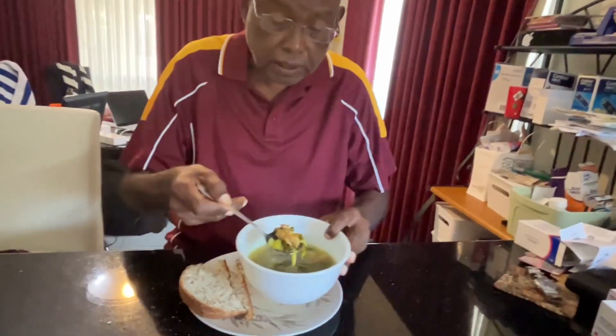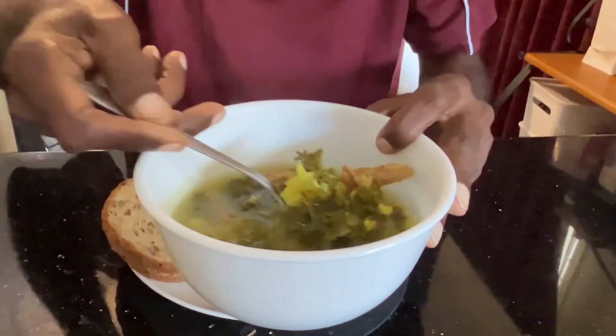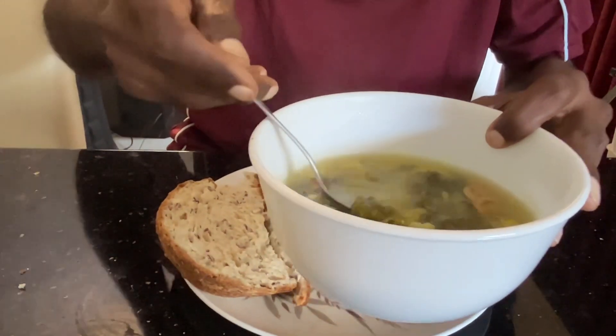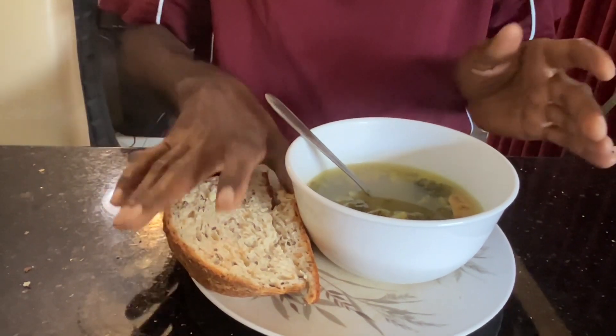You can see that — that's broccoli, kale and beef soup. Lot of leaves there and lot of liquid soup there. And then that soup is going to go with the bread.